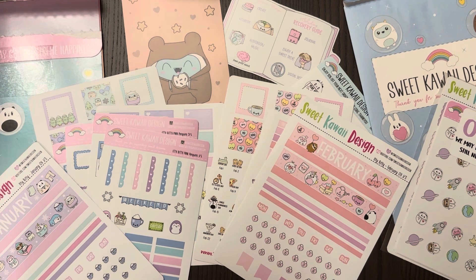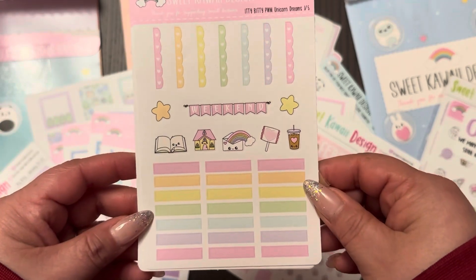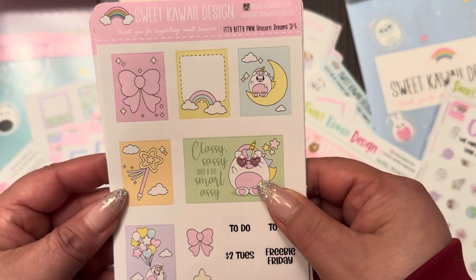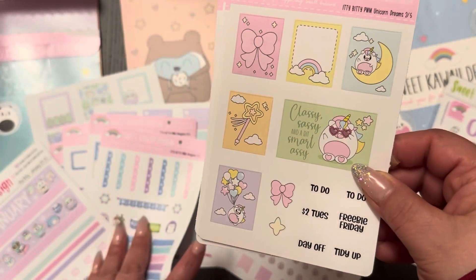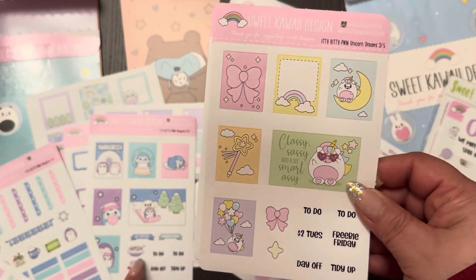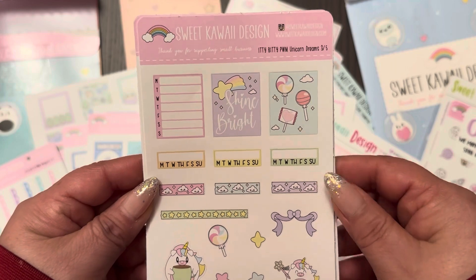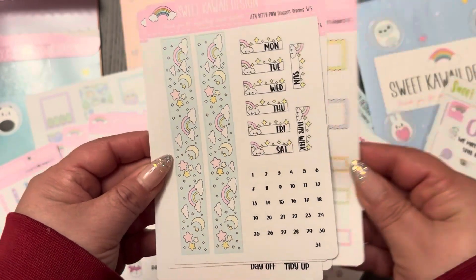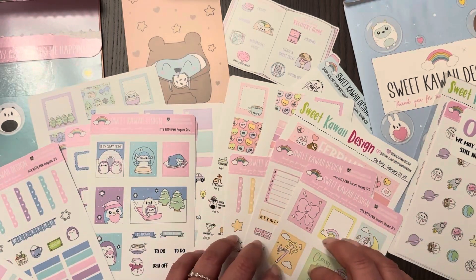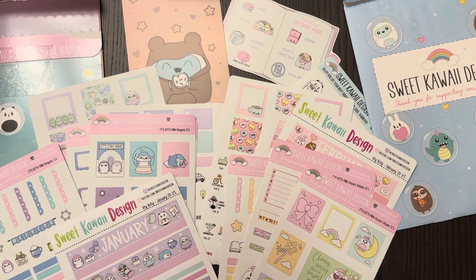This itty bitty unicorn dreams kit I ordered because I couldn't help myself — super adorable. Here are the list makers, headers, quarter boxes, icons, and a cute little unicorn. I think they look a little different depending on when they were released, because the layouts changed. This one has two dollar Tuesday and freebie Friday banners, and boxes and washi. I couldn't pass this up — it was too freaking cute. I can probably merge some of these components into the leftovers of the other kit.